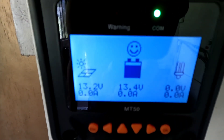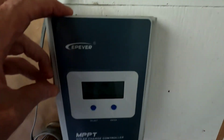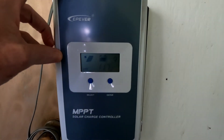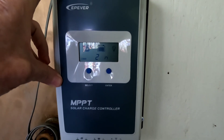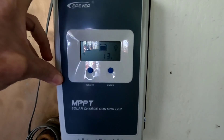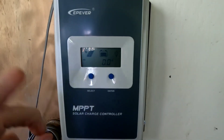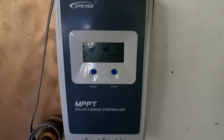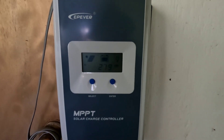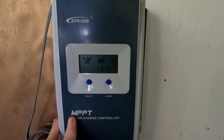13.2 volts, zero amps coming in — none. This is a complete failure of this charge controller. It took half of that solar array offline — 500 watts absolutely not getting into the system now. So this is going to be replaced. I have no choice.